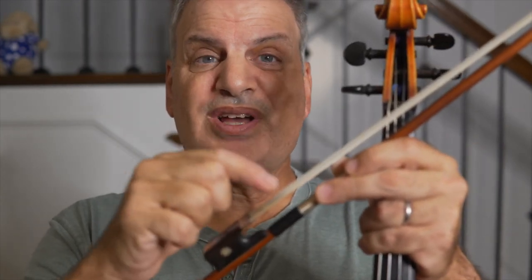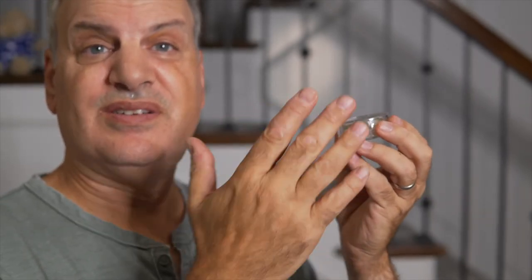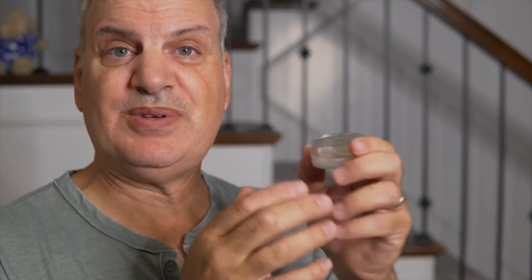Things you have to remember: number one, try to refrain from touching the bow hair with your finger because your finger has oils and dirt on it. When the bow gets oily and dirty, it will not make a sound. The cleaner the hair stays — see how nice and white it is — the more the rosin adheres to it, the nicer your sound, and the less maintenance you need to do. Always keep your rosin in its case and closed so that it doesn't fall and break, because rosin can shatter like glass when broken. Try to keep it looking as new as possible.